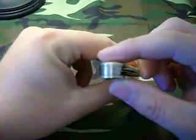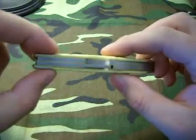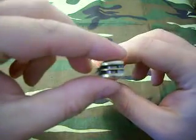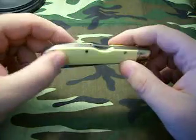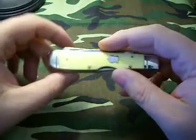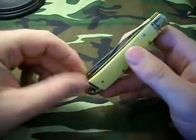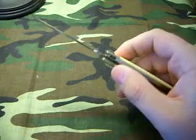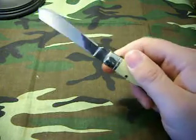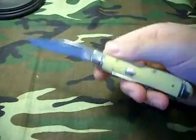The fit and finish on it is superb, just like I've had with most of my Rough Riders — they put together really well. This has plastic handles instead of any kind of bone or stag, nickel bolsters, nickel shield. Your typical 440 stainless blades with the Rough Rider logo on the tang — and the second blade has the Rough Rider on it too. Just a cool knife.